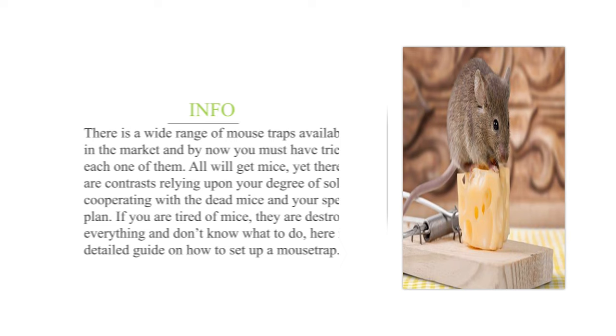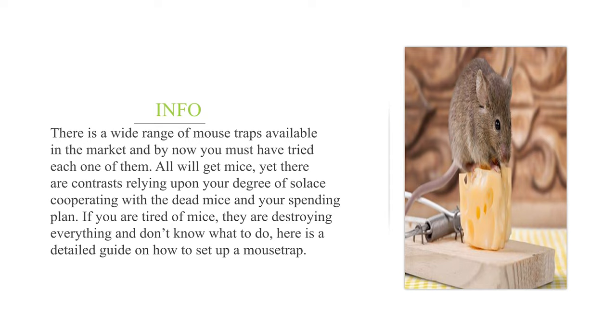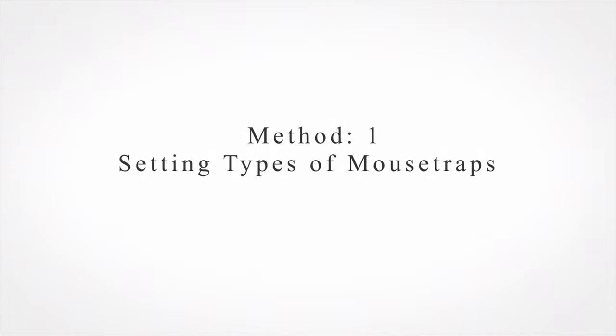With time and patience you'll be able to eliminate your pest infestation one mouse at a time. There is a wide range of mouse traps available in the market. All will catch mice, yet there are differences depending on your level of comfort with dead mice and your budget. If you are tired of mice destroying everything and don't know what to do, here is a detailed guide. Method one: setting types of mousetraps.